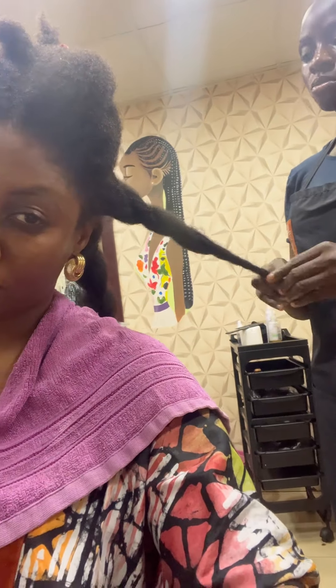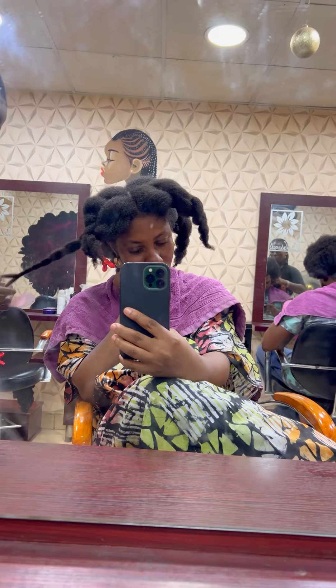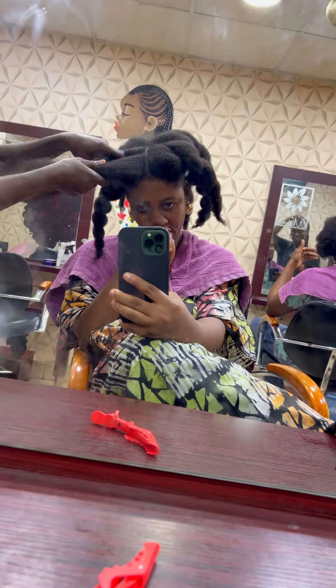But they know what they are doing. I'm very confident when I come here that they will not damage my hair, even when I blow dry it. So that's why I come here to make this style. She first washed my hair and she deep conditioned it, then she went ahead and blow dried it.